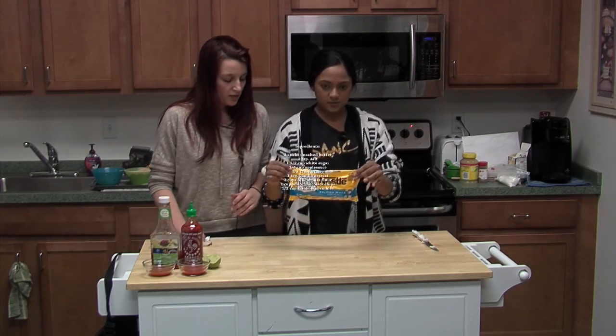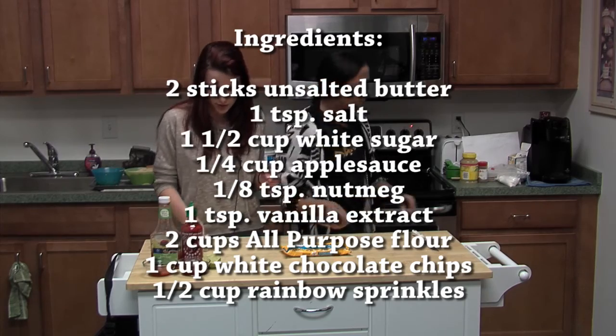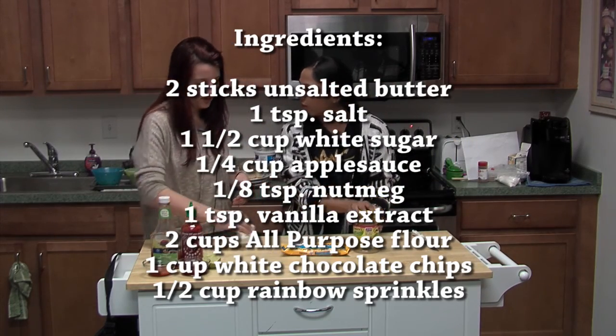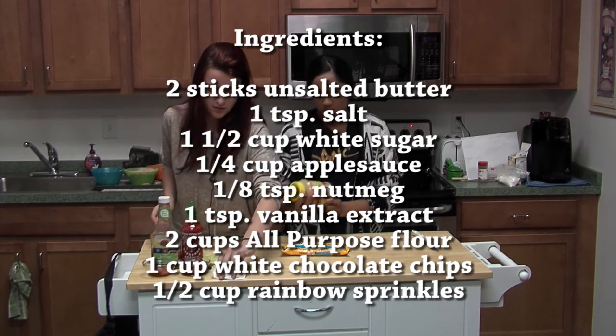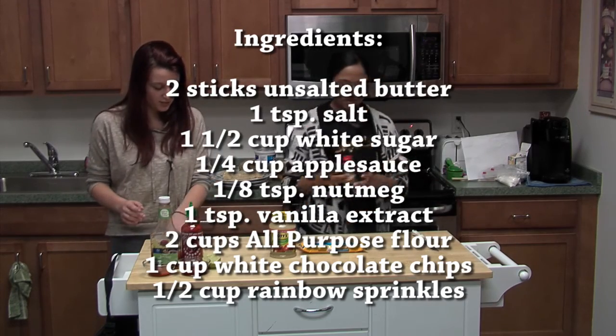You'll have to get white chocolate chips — you can also use brown or milk chocolate if you want. I'm making a birthday cake edible cookie dough. You'll also need some applesauce and some nutmeg.